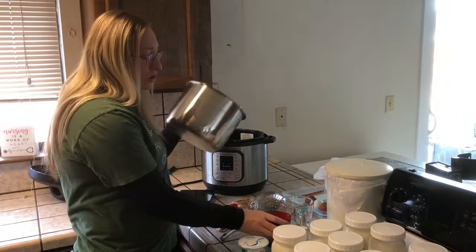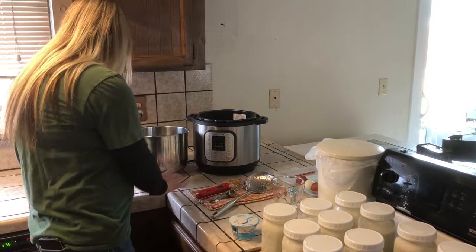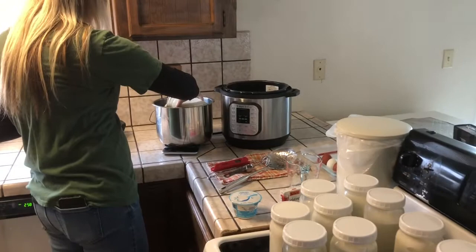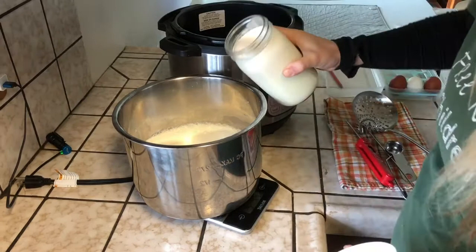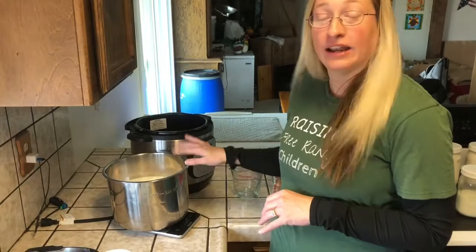To start off, you're going to take your ice, stick it in the Instapot, and swirl it around a little bit — that just prevents the milk from sticking to the bottom. I then stick it on my trusty scale and make sure it's zeroed. My scale likes to be finicky sometimes, and then we'll start pouring in our milk. Look at all that lovely fat. Okay, so we have our eight pounds of milk.